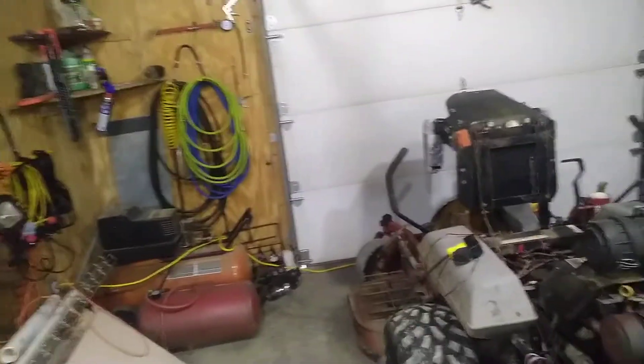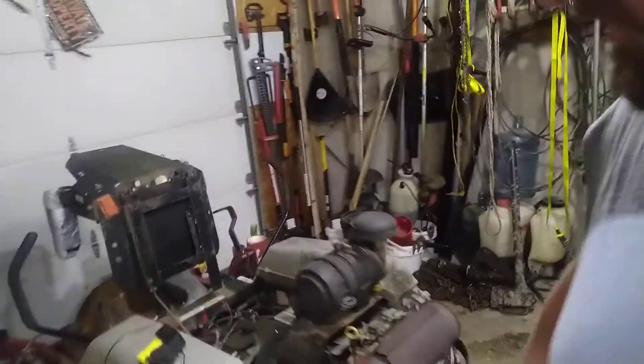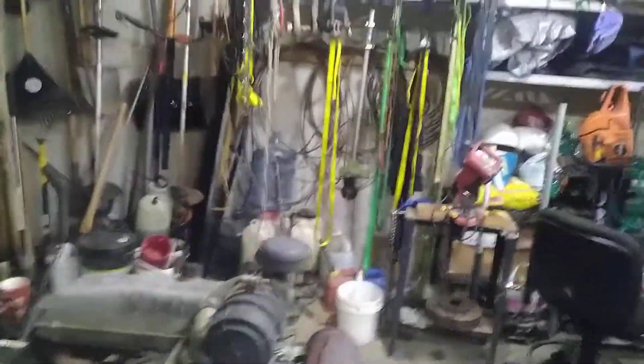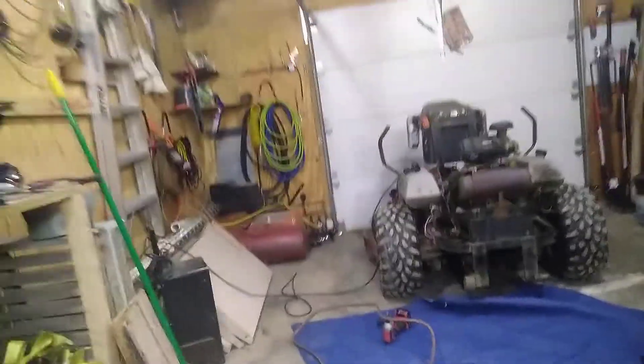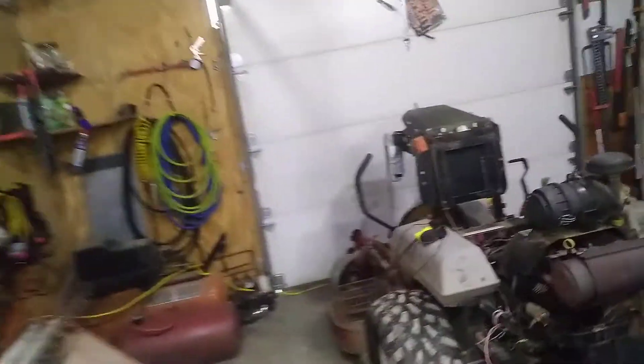Hey everybody, welcome back — something a little different today. Got the X-Mark mower here, just got the battery tender on it, charging it up a little bit while we're gonna be working on it. Busted the drive belt, which — it's a little darker in here on camera than it actually is.